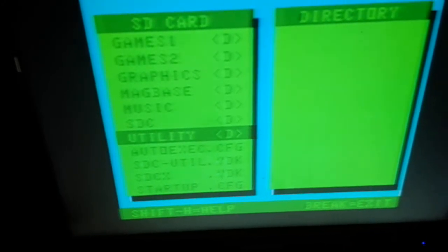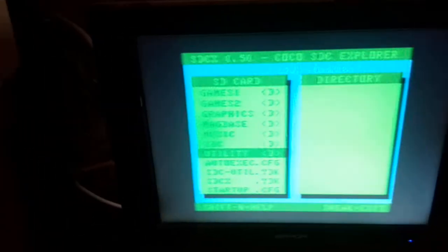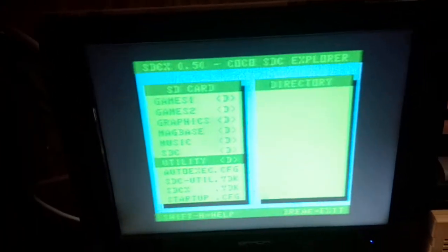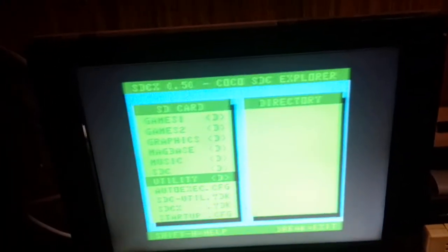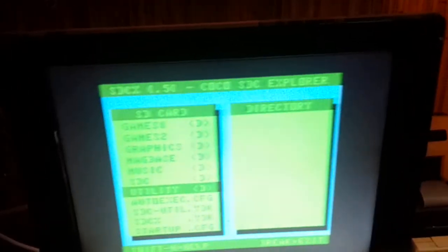Dragon utilities — and again, 280 disk images on here with, I would say, close to a thousand actual programs for the Dragon 32 and 64.